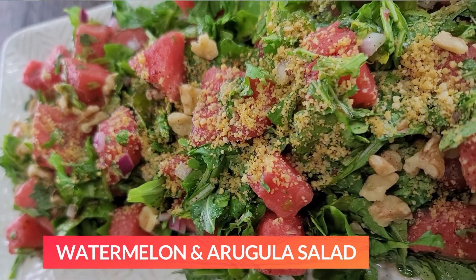Do you like watermelon? We're going to show you how to make a wonderful, refreshing watermelon and arugula salad.